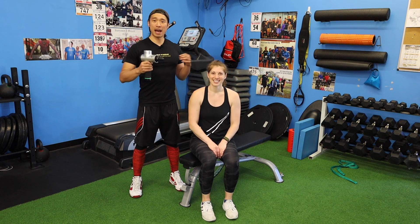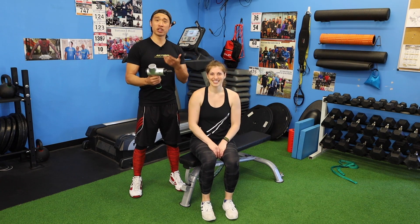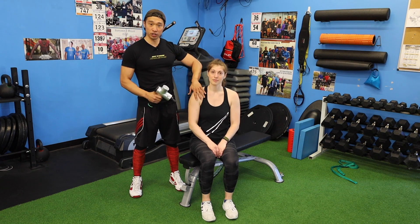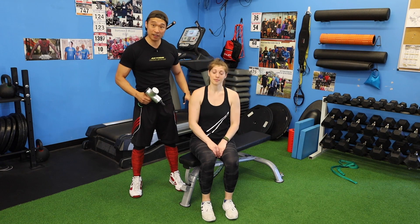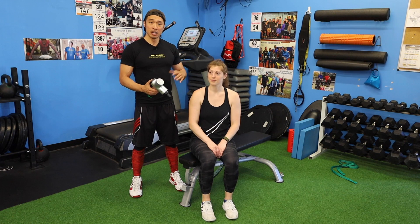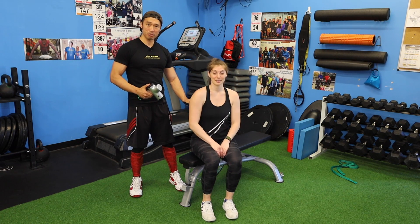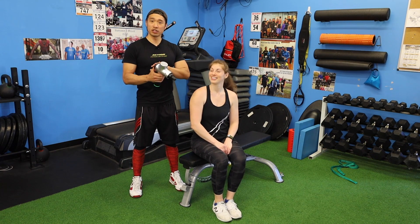For Ninja Warrior, or any type of athletic realm, you're using a lot of different muscle groups — a lot of your back, a lot of your shoulders. So let's say she just got done an intense session and her shoulders, chest, and back are on fire. For example, let's say her lats are a little tight and sore.